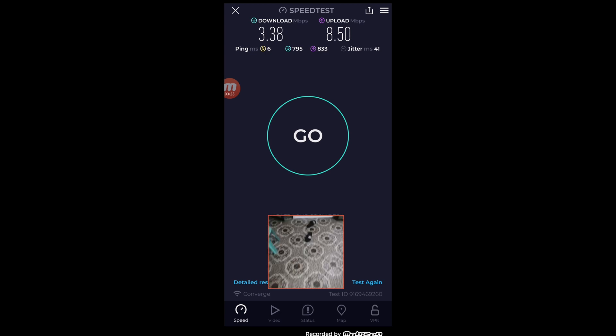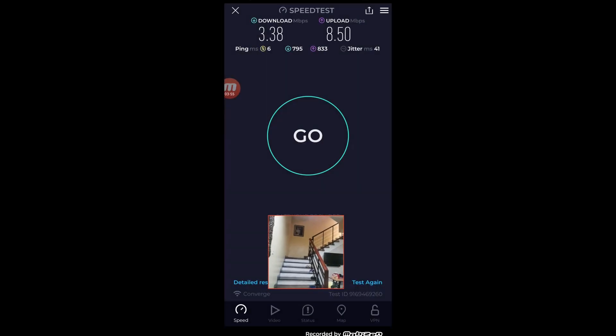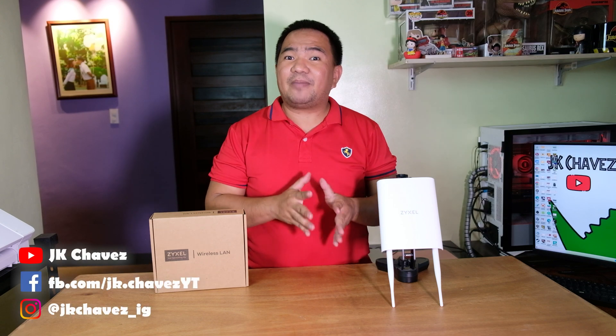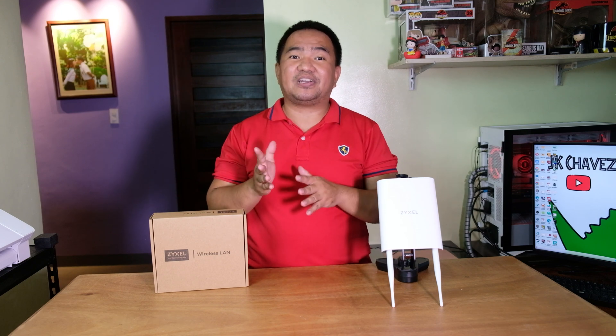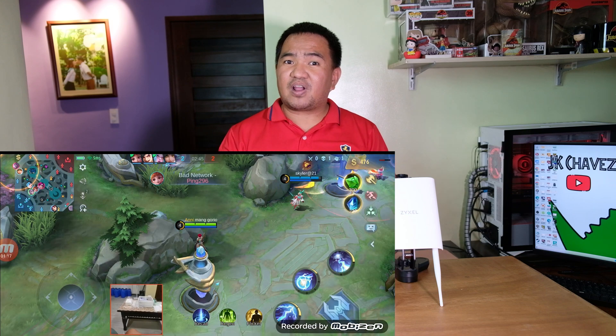Moving down to the ground floor, we are still connected to the Sysel NWA55AXE and getting 21.9 Mbps for download and 5.73 Mbps for upload. This unit is not really intended for indoor AP use, but results were impressive — we could access the internet in the bedroom and even on the ground floor. The roof deck result was hit or miss and I would not consider it a success, but this is the first outdoor AP I have reviewed that provided internet access on the ground floor. Indoor gaming in the bedroom was great, while on the ground floor we were hitting single-digit to double-digit latency, which is still acceptable.